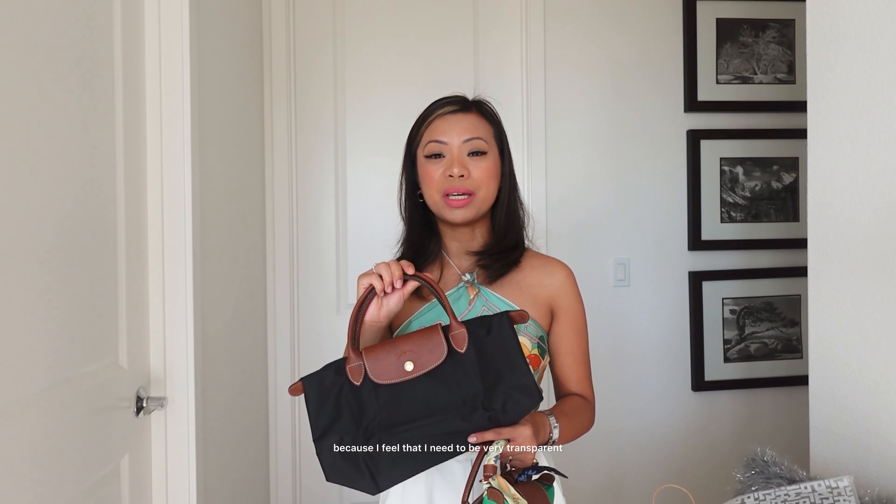I also have one more thing I wanted to show you guys because I feel that I need to be very transparent with you guys too. So when I was browsing in Saks, because I do have the American Express Platinum card — and if you are a Platinum American Express cardholder, you do get a $50 Saks Fifth Avenue credit every six months, like between January to June and then July to December — I didn't know what to buy my $50 with in Saks Fifth Avenue. So I figured, I saw this on sale and I bought it.